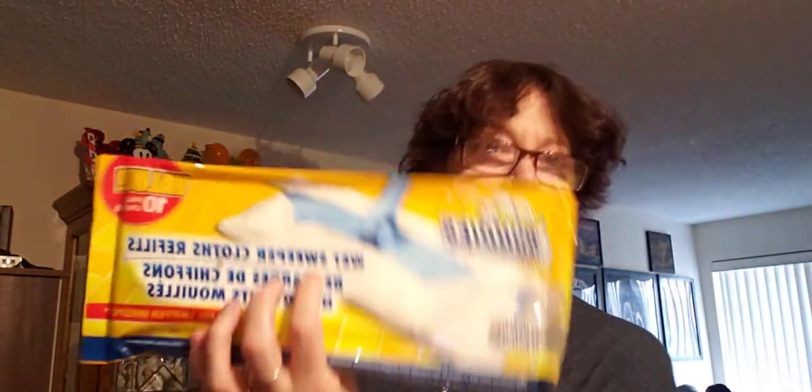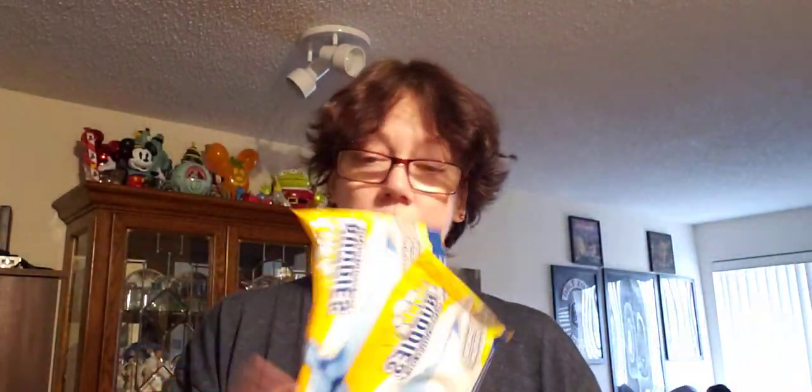I got some more of my favorite wet mops — Scrub Buddies wet mops for the floor. These are ten times better than Swiffer. They're a nicer size and very lubricated, so you may want to wring them out a little bit before putting them on your mop. I got two more packs — that's twenty pads total for two dollars, as opposed to a pack of twenty Swiffer pads for like ten dollars. They're better. Just saying.